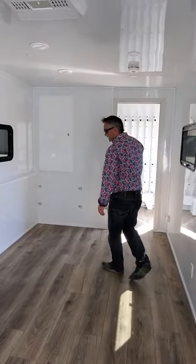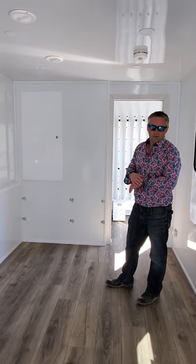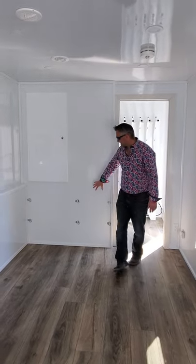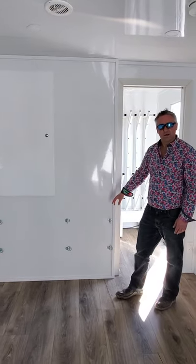Moving forward, this is basically where the table and chairs are going to go. There's enough seating for eight people in here. When not in use, it will all get stacked up, and these little clamps will be used to tie it down for transportation.